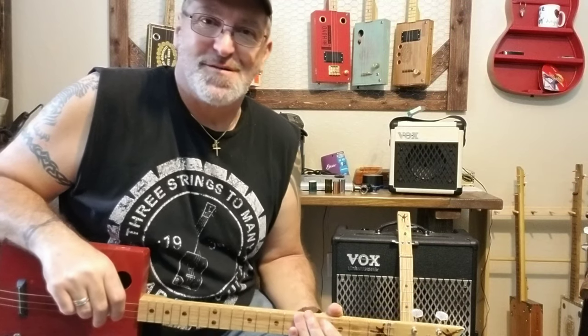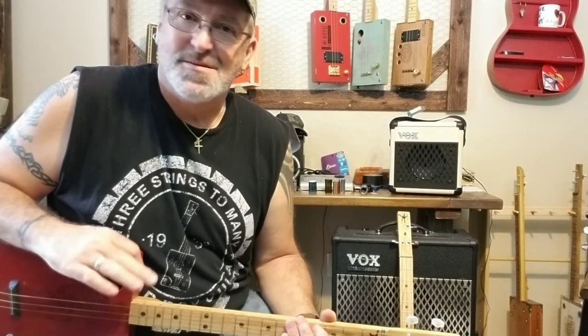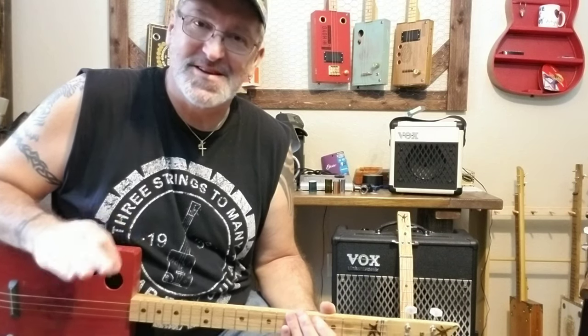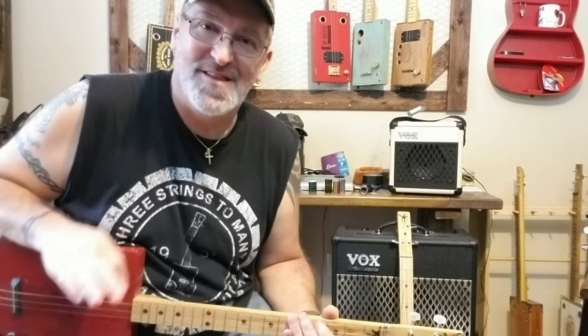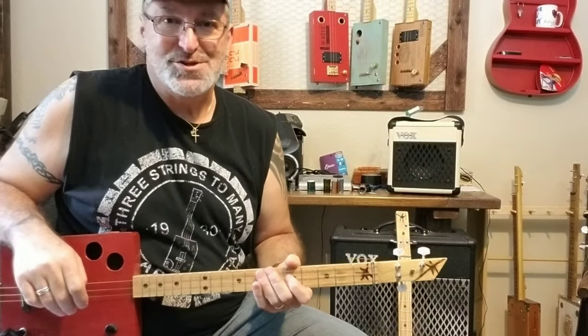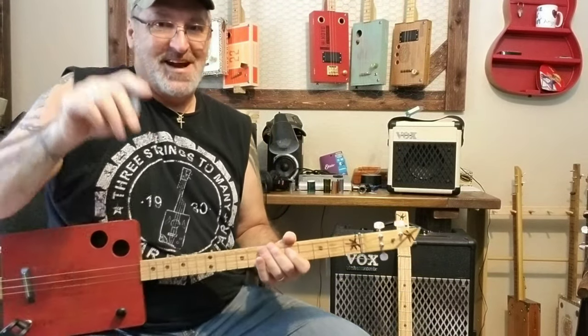If you like cigar box guitar videos, lessons, building tips, anything to do with cigar box guitars, please click the subscribe button below and don't forget to like and share this video. My name is Michael and don't forget to check out some of my other videos at the end of this one.